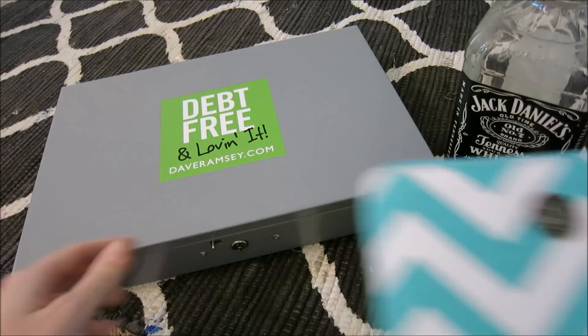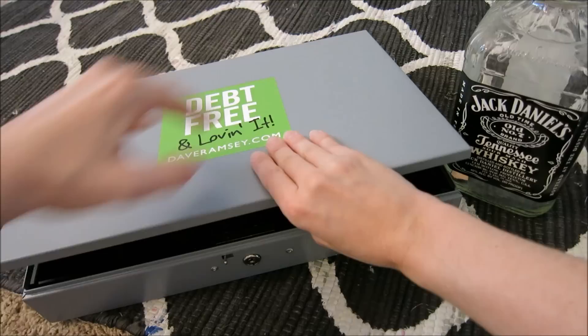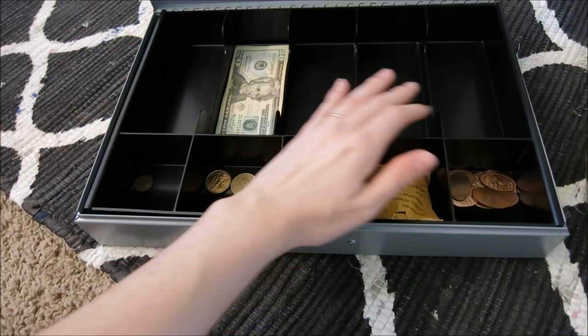I actually found this cash box on Amazon probably about a year ago and it was only $25. It really wasn't that much and I really liked it. When you open it up like this, it has these five different slots for cash.